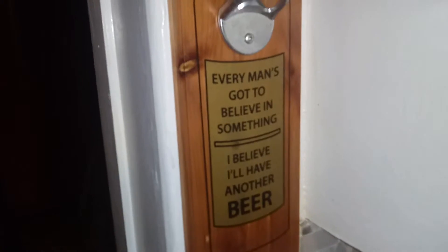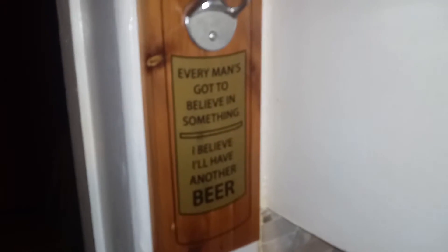Now this is the bottle opener. I got it for my birthday from my son. So, let's see how it pours.